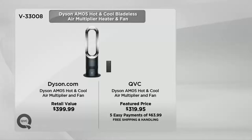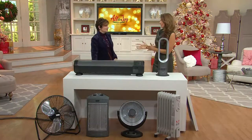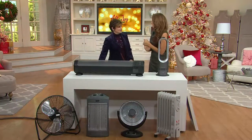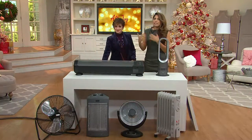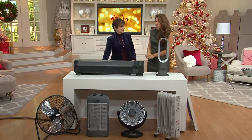Especially this time of year, most of the country wants that heat. You may have a beautiful fireplace or a big heater — they're nice — but the thing is, heat rises. So we're going to show you what that really means.